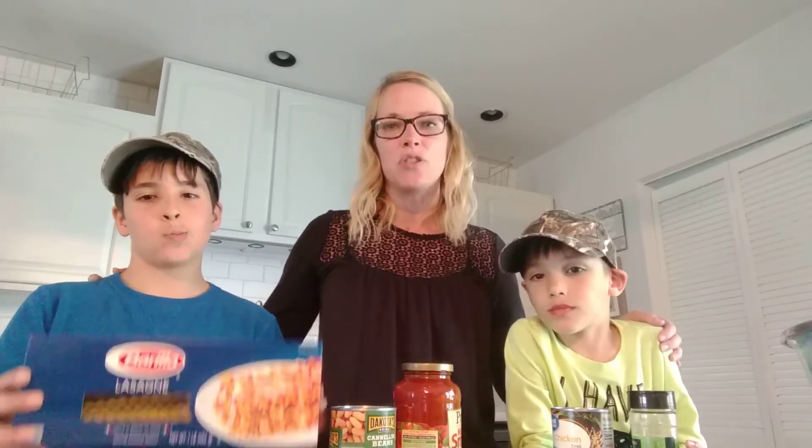A half an hour before you're ready to serve the soup, you can break apart three lasagna noodles or add any pasta that you might have in your cupboard. Let that cook for the entire half an hour and then be ready to enjoy the dish with your family.